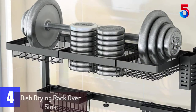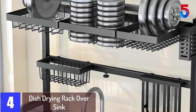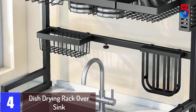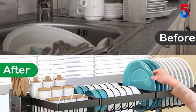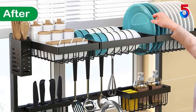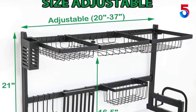At number 4: Dish Drying Rack Over Sink, two-tier stainless steel length expandable kitchen dish rack. Exclusive design — freely modify the width of the rack from 20 to 37 inches to suit different families. Over-sink dish drying rack dimensions: 20.5 to 37 inches long x 12.6 inches wide x 21 inches high. The height of the faucet should be less than or equal to 16.5 inches.